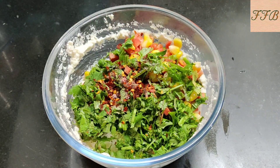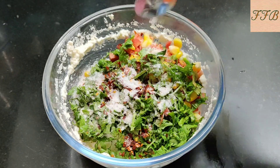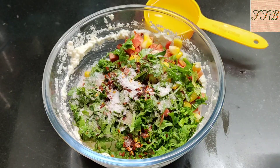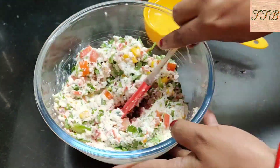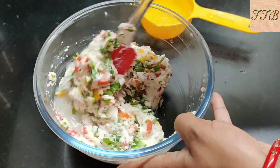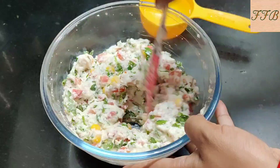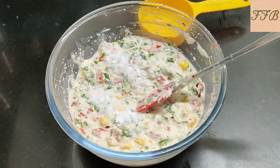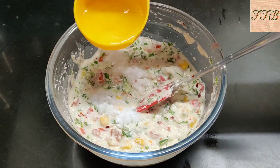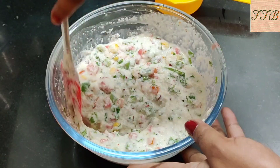We will add 1 teaspoon of garlic. With this we will add a little olive oil. We add some water and mix it in a good way. We mix it well and now we will get it nicely combined.